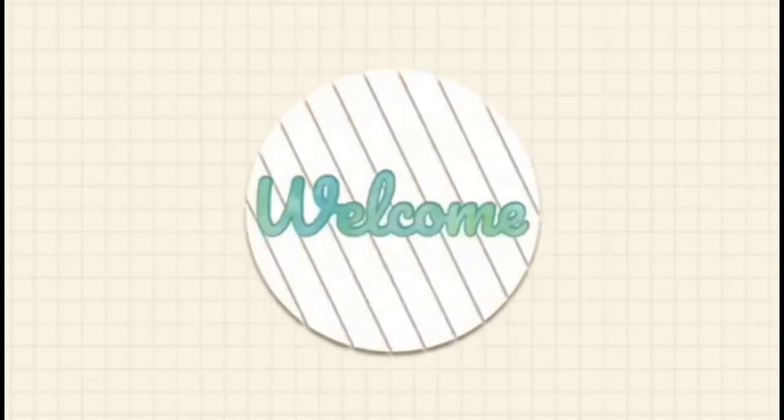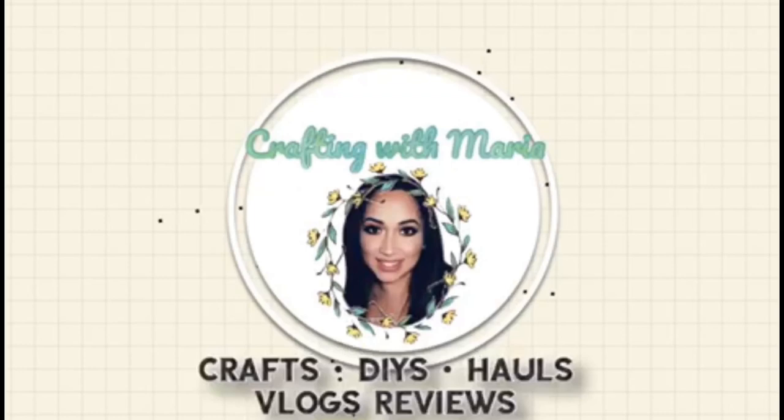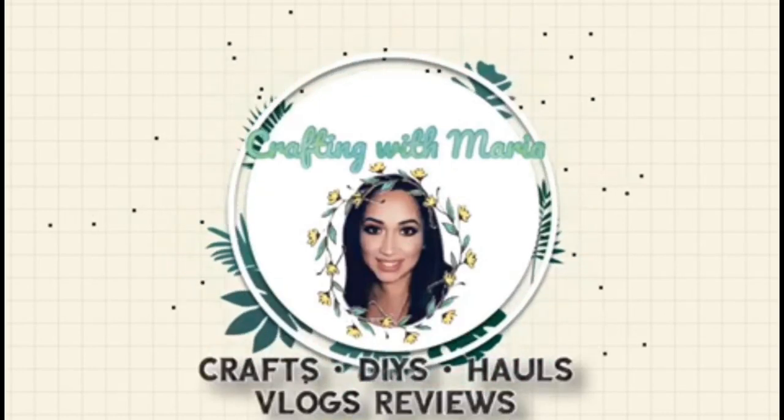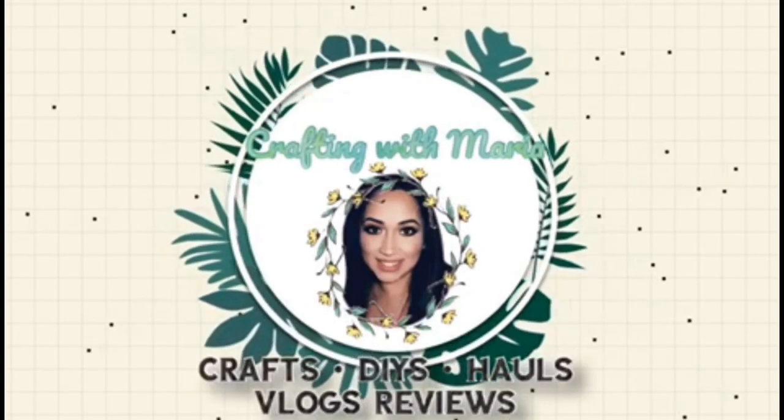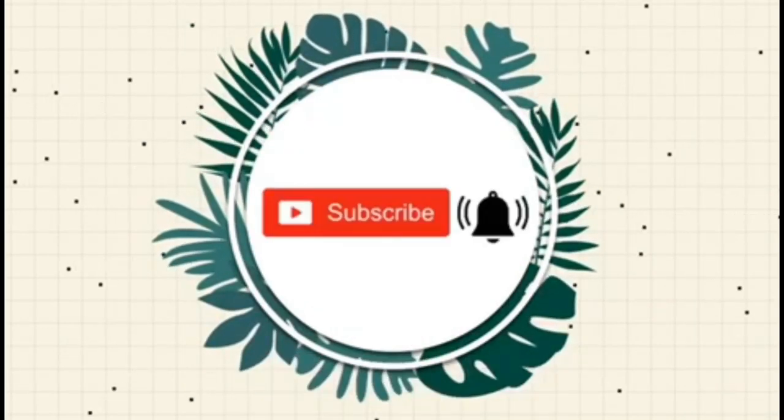Hello everyone, welcome back and thank you for watching. If you're new here, my name is Maria — I do DIYs, hauls, reviews, and more. Thank you for stopping by, and don't forget to subscribe and hit the bell button to get notified every time I upload.